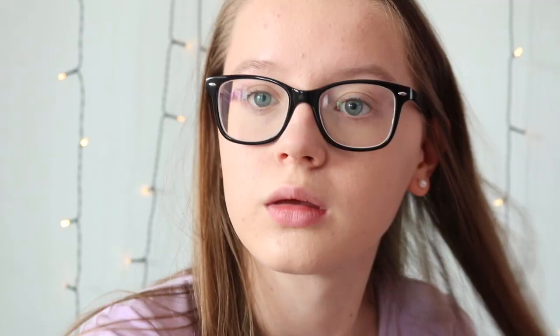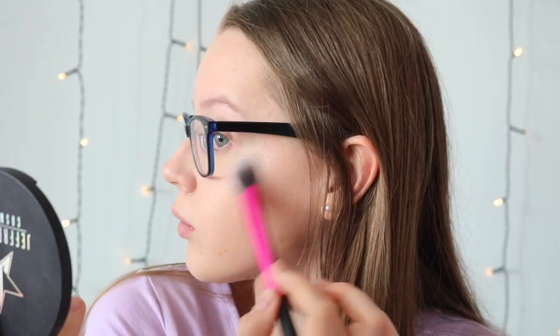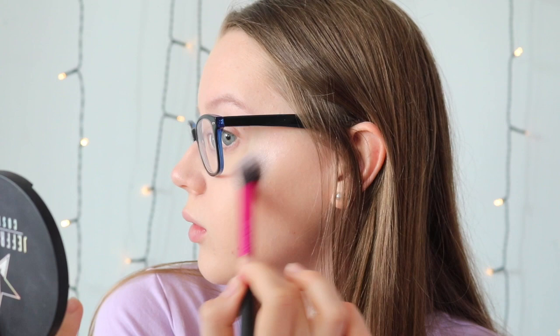Now I'm going to take my Too Faced Milk Chocolate Bronzer and lightly bronze my face like I normally would. I'm really loving the finish of the foundation and I like to make my skin look really nice. Then I'm going to use my Jeffree Star and Manny MUA Skin Frost in Eclipse — I love this highlighter, it's so gorgeous.